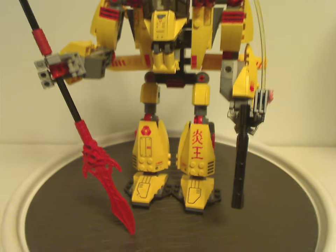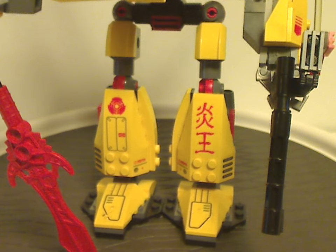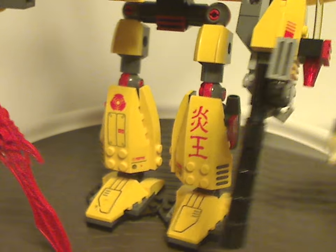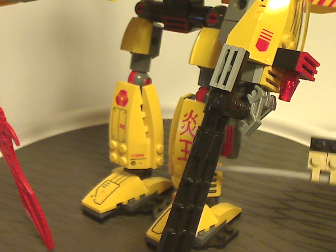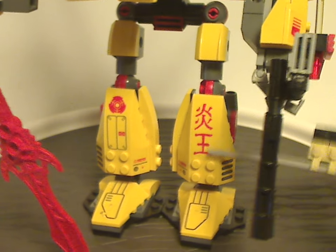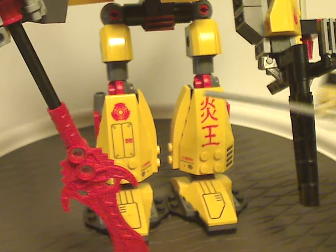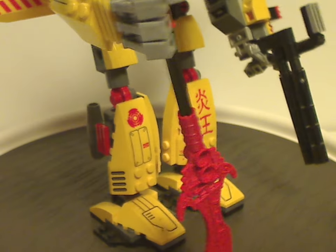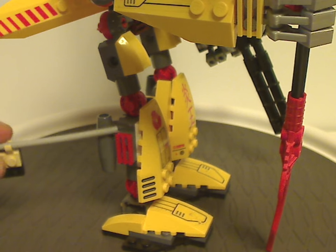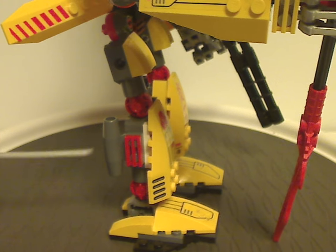So starting out with the legs here, which as you can see are built kind of similarly to some of the mechs like the Grand Titan and Stealth Hunter, with these large pieces on the thighs, and also curved slopes inwards on the sides of the legs, which is the same with the Sky Guardian out the following year, with these jet engine pieces on the back side of course.